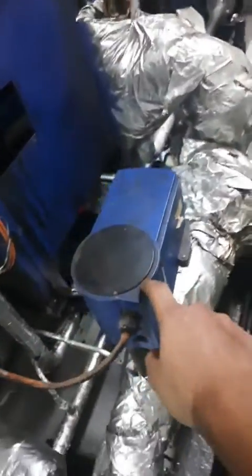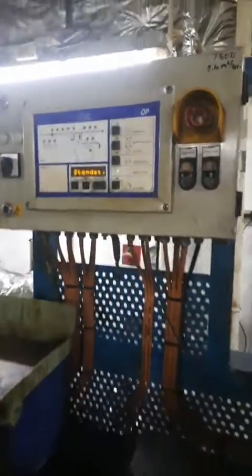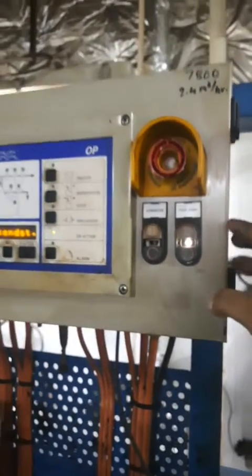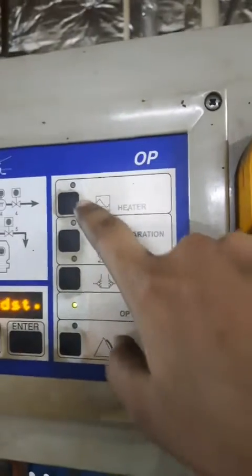I will open the inlet valve for the heater. This is the auto controller, the heater auto variable controller. This is the operation panel for the purifier. This is the feed pump — I pressed it and started the feed pump. You can see the indication is green. The feed pump is started.